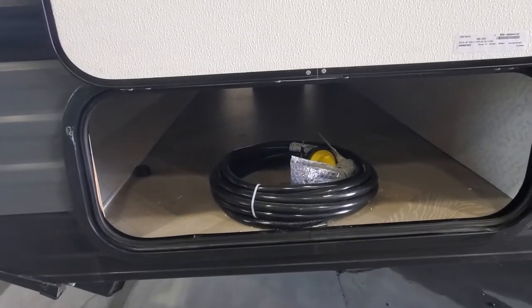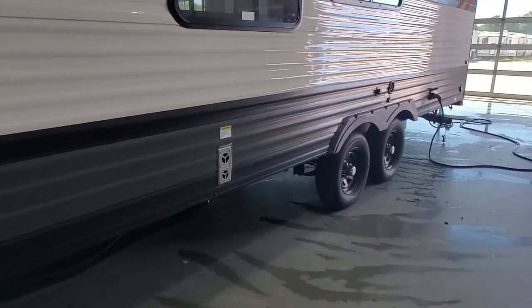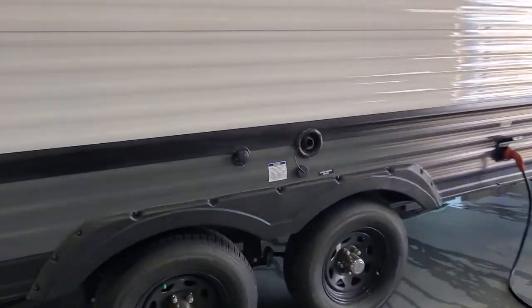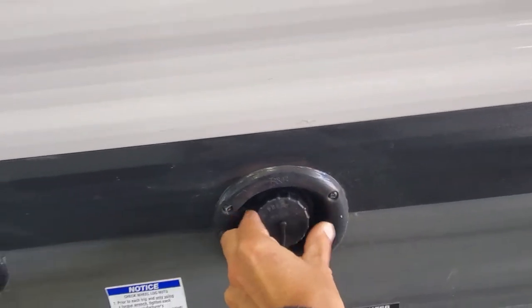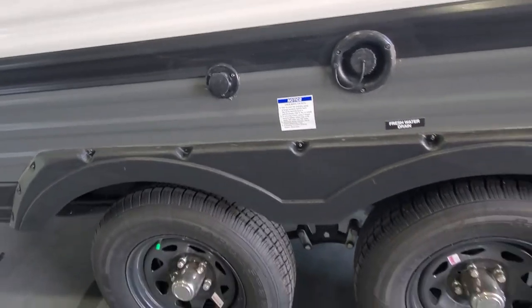On your storage compartment doors you have magnets to hold the door up and in place. You've got your 30-amp service cable, tandem axle, and along the side here you're going to have your fresh water fill station — so you'll put the hose in and that'll fill your onboard holding tank and provide steady pressurized water.